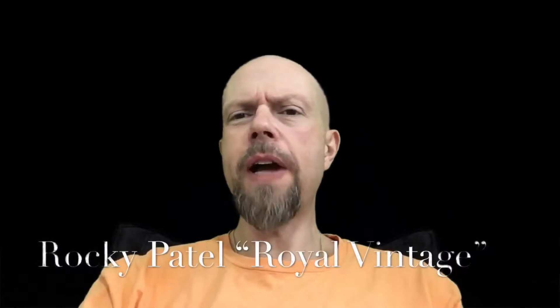Hello and welcome back to Fine Cigar Reviews. I'm ready for a fine cigar.